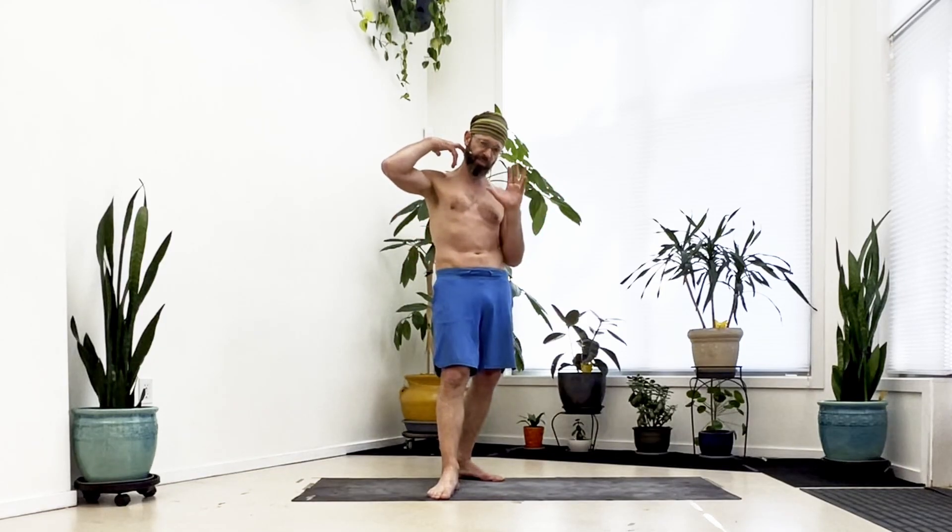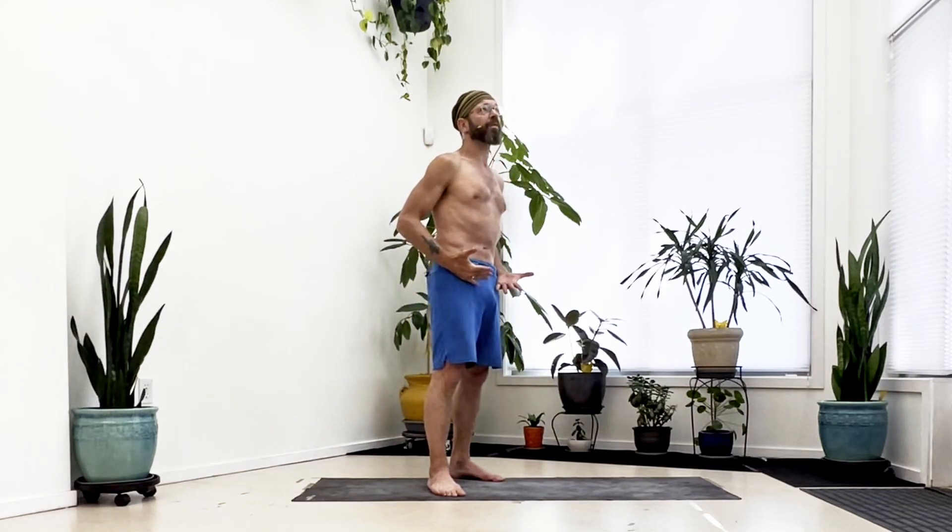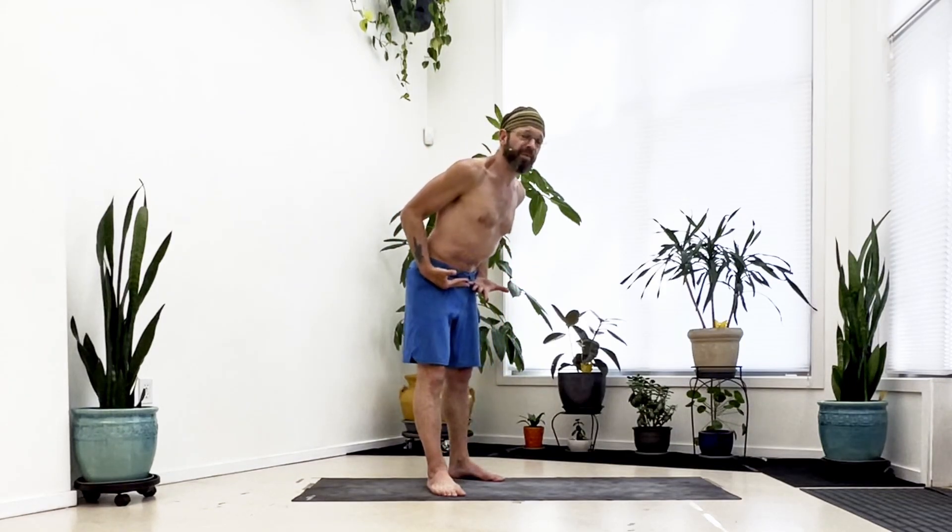This exercise is a straddle hinge. In weightlifting, this would basically be what a good morning is. The whole purpose of this, before you start loading with any weight, is to get used to the muscles that you need to work to hinge the hips effectively to bring yourself into a straddle fold.